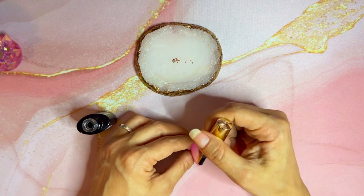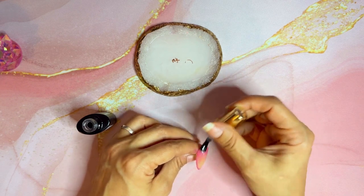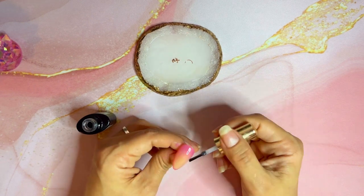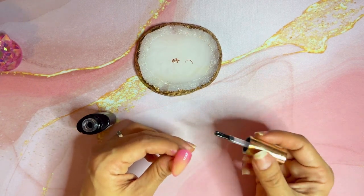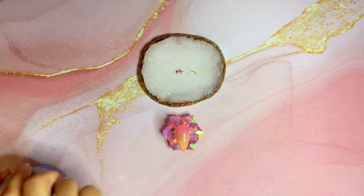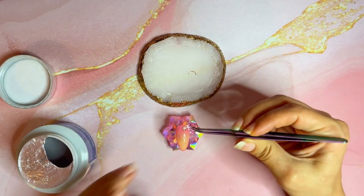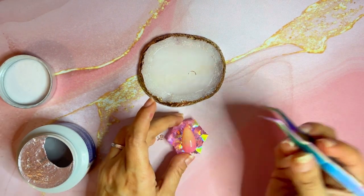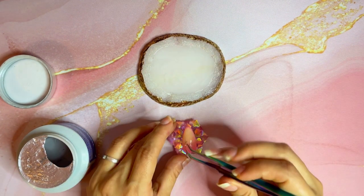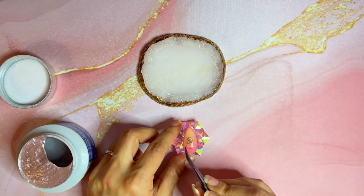For some odd reason my hand decided to apply the top coat in a very weird way — my brain was confused — but my hand just did what it wanted. Anyway, just apply the top coat and make sure you cover everything. After curing the nail, add any little gems that you'd like. I've had this flower charm for a while that I really wanted to add and thought it would look pretty cute, and of course it took me forever to decide how I wanted to put it on.